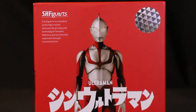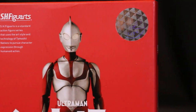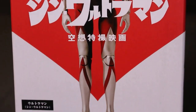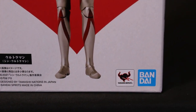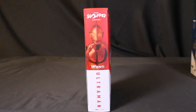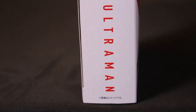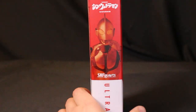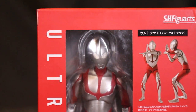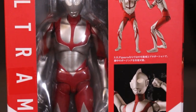We also have the SH Figuarts Shin Ultraman, distributed in the United States by Bluefin Distribution or Bandai Namco. This figure from Tamashii Nations is highly articulated — unlike the Banpresto — with multiple points of articulation so you can recreate many different poses.